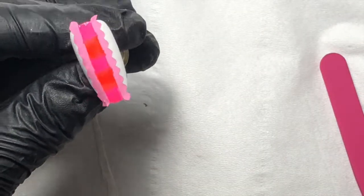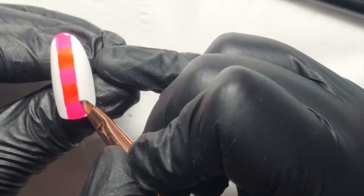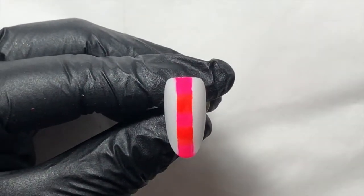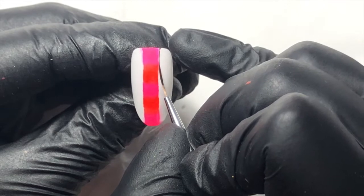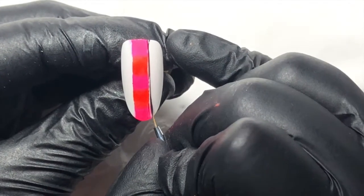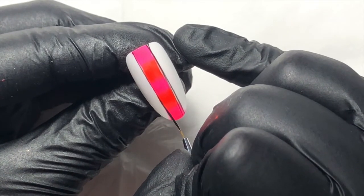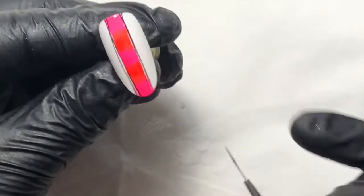I'm removing the tape with tweezers and cleaning up any mess with a little bit of isopropyl — I'm not too fussed because I want it to look rugged. Then I'm putting the same kind of frame as the first design using black gel paint, which is nice and thick, lovely and pigmented, will not self-level or move. Long lines are done better with a long brush, and don't overload your brush. This is where your fine line painting practice comes in — it's the fundamental basis for all nail art. So practice, practice, practice.